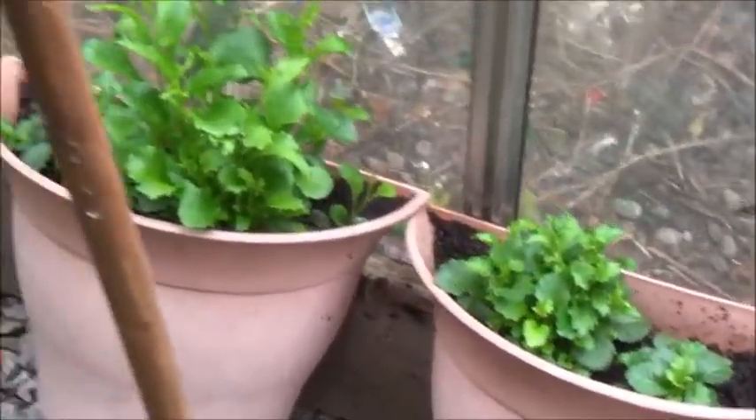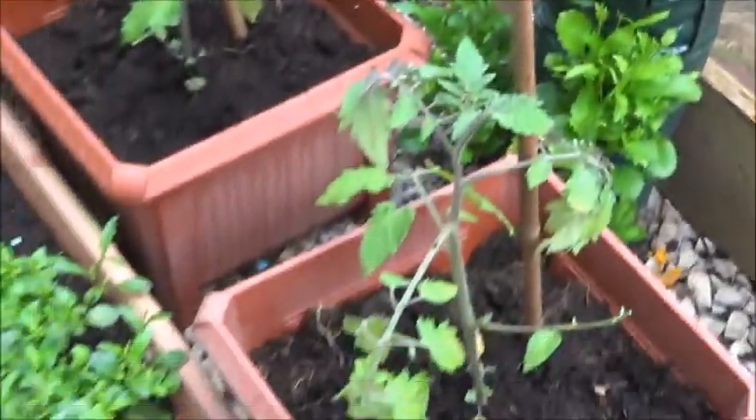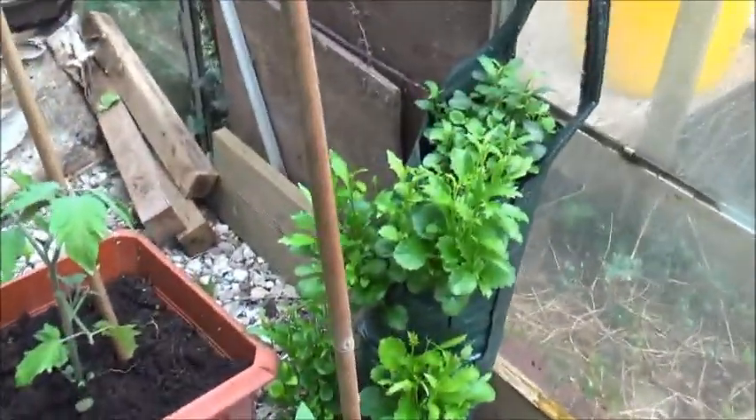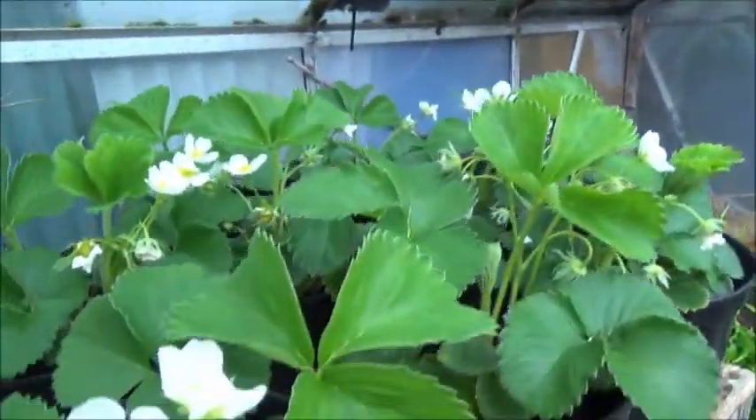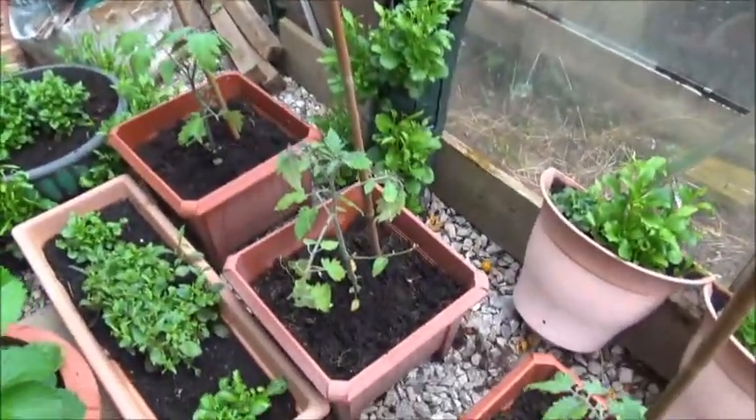Some mangers there — they're going out too. All of this lot is probably going out after this coming weekend. All of this will be gone except the strawberries, which are staying, and obviously the Sun Golds.